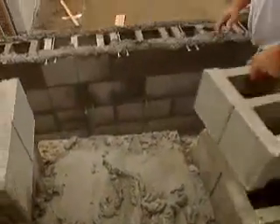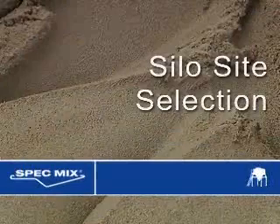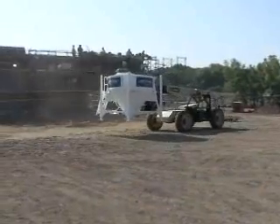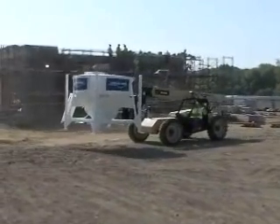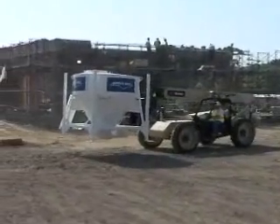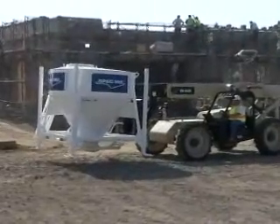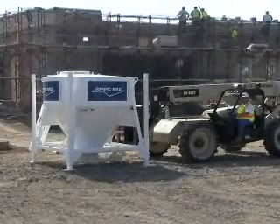These are the steps to follow when assembling a SpecMix silo. Silo Site Selection: Select a position on the job site where the ground is dry, compacted, level, and stable, and as close to the work as practical. To ensure the stability of the erected silo, dry, compacted, level ground must be available for setup, or the silo should not be erected.